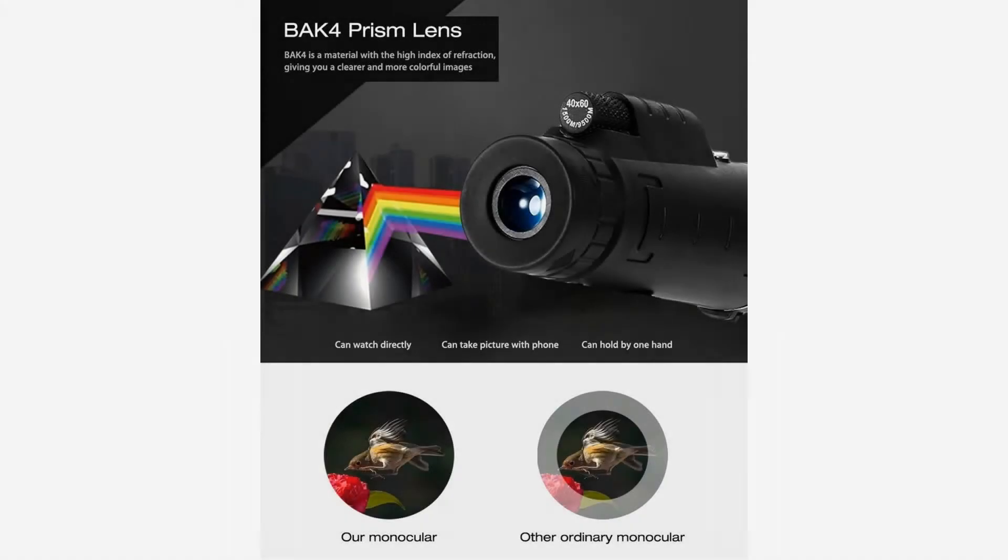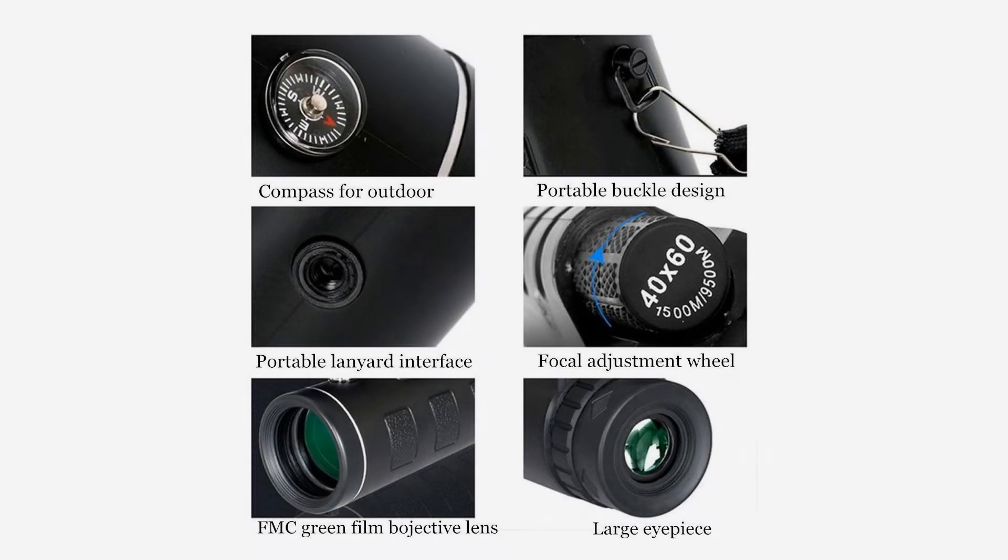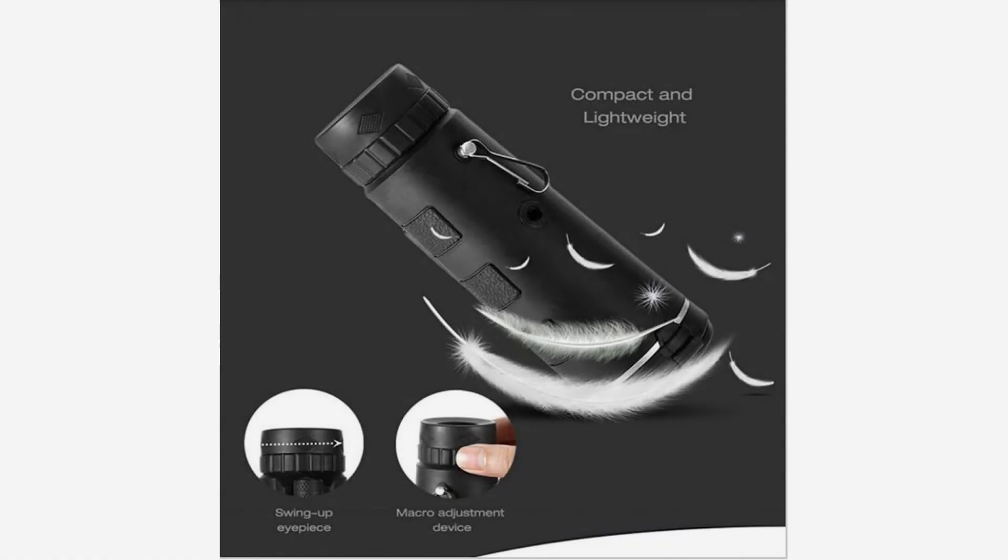Shock-absorbing rubber-armored housing stands up to rugged use. Secured non-slip firm grip and diamond pattern adjustment knobs. Comes with a carrying case, a lens cap, a wrist strap, and two attached covers.